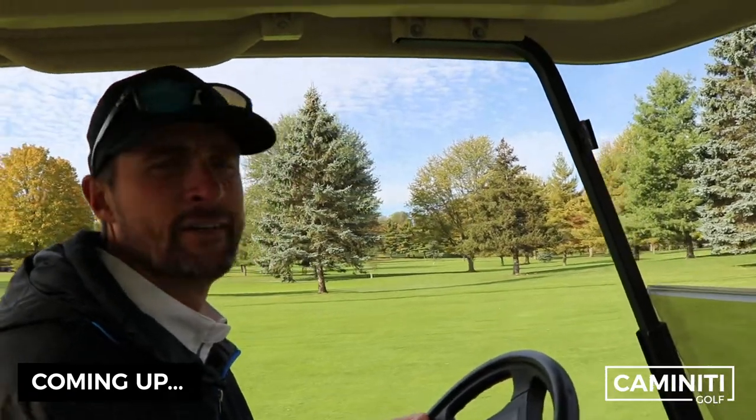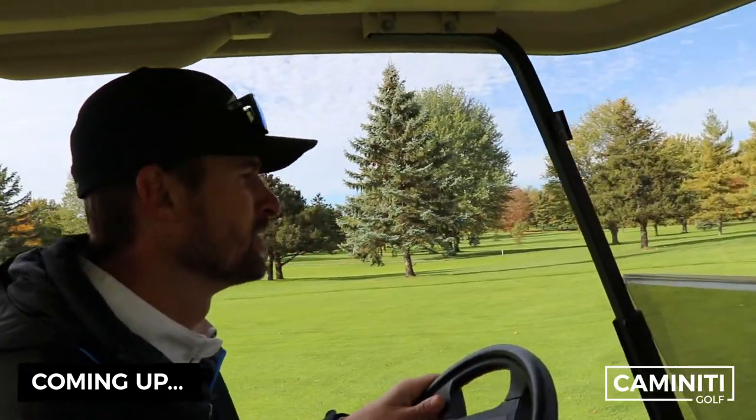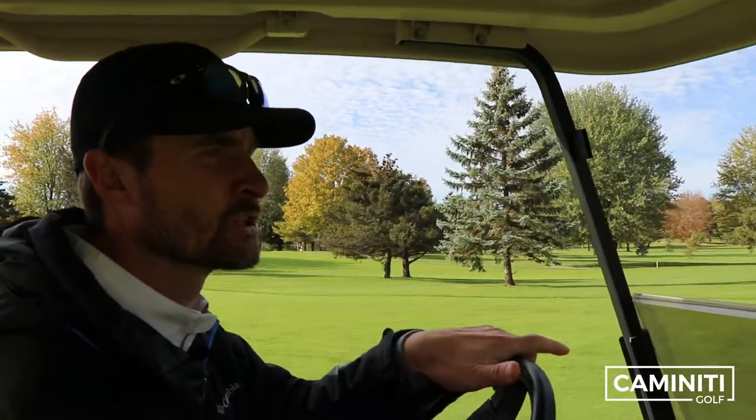So you might be wondering why I've got a parka on here. If you lived in Michigan late October, you would understand why. It's getting a little chilly here, but it's a beautiful sunny day.